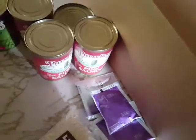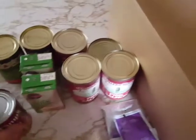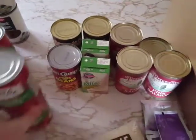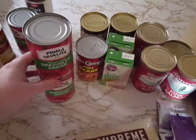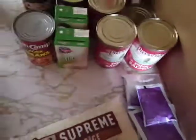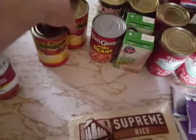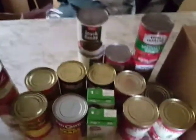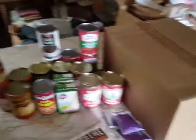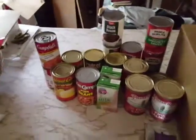Got a couple cans of tuna, some pink salmon, three cans of that. Got two cans of green peas, a couple extra Gossner milks, a can of pork and beans. Got some meatless spaghetti sauce — pasta sauce — three cans of that, two cans of black beans, two cans of diced pears, and vegetarian vegetable soup from Campbell's. And that's everything in box number one.